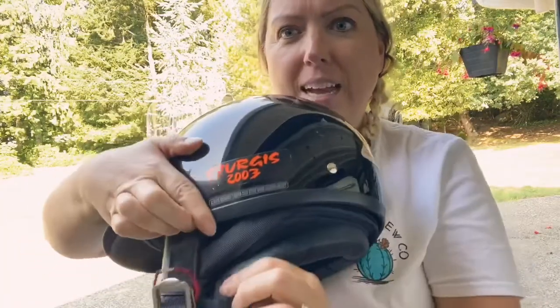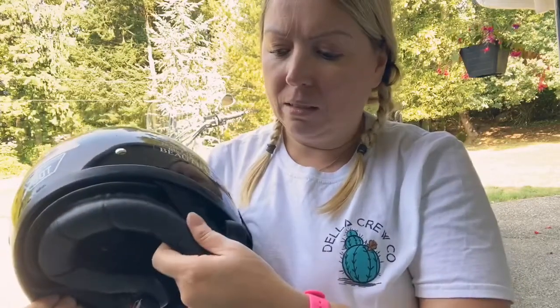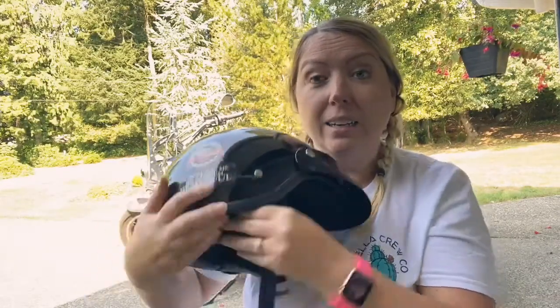You can zip it out, but it has the neck and ear cover all attached to the helmet — it doesn't come off like the little ear flaps on the Sena. I really think those designers nailed that part of the design.